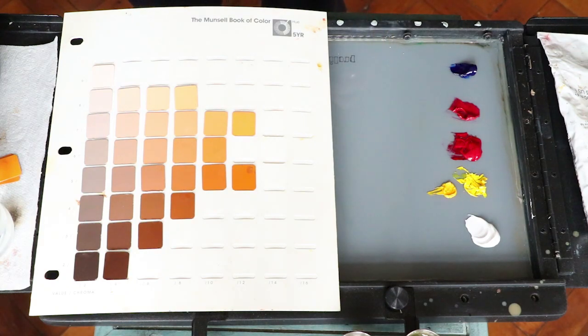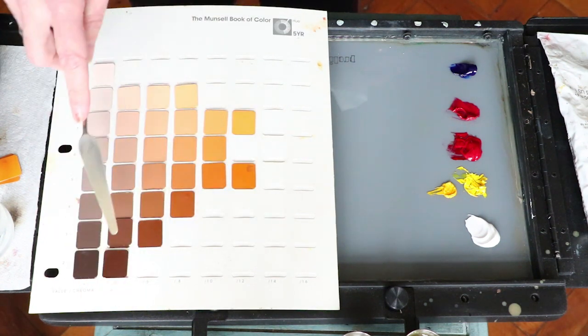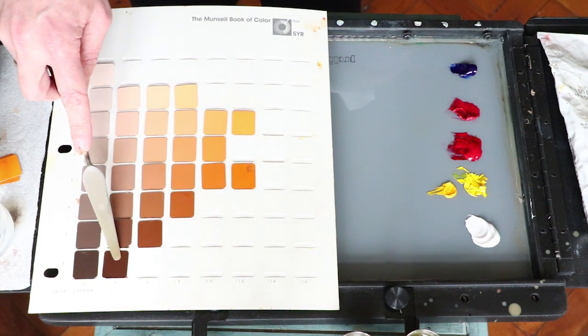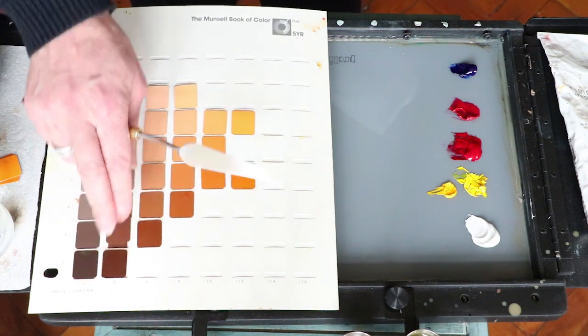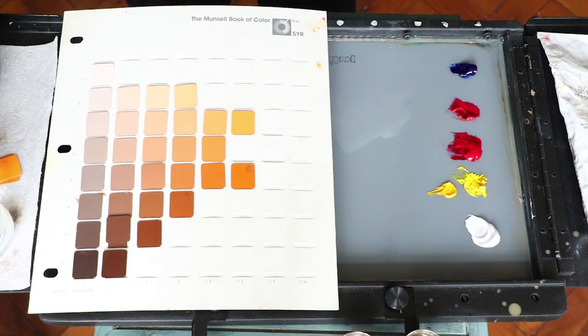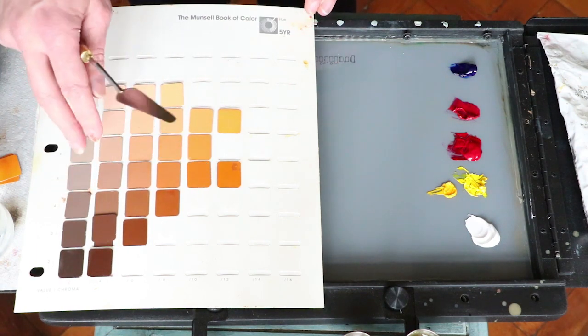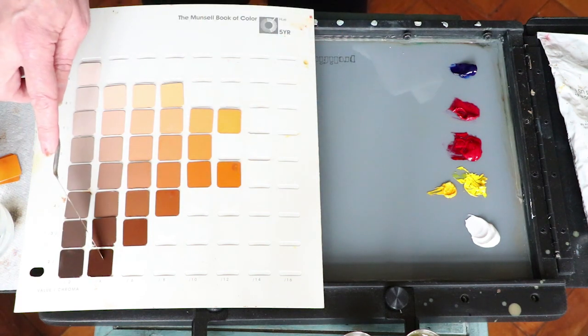Let's see if we can hit anything down around the very low value orange range. A lot of things you're going to paint will be down here. At value 2, about this chroma, is burnt umber. There's a reason you see so much burnt umber used in paintings — a lot of stuff in the natural world is down here in this value range. It's a really important color to be able to hit. I need to see if I can make a brown.